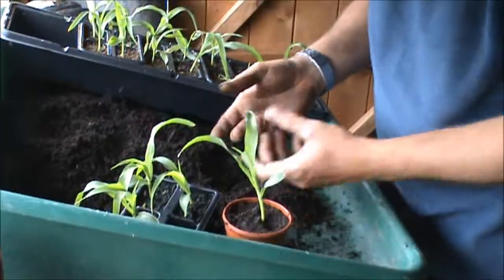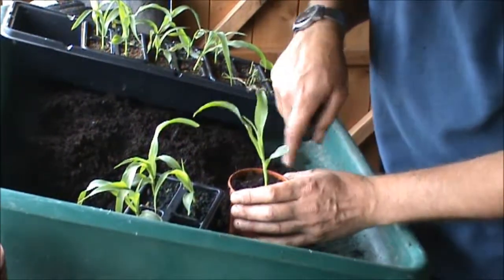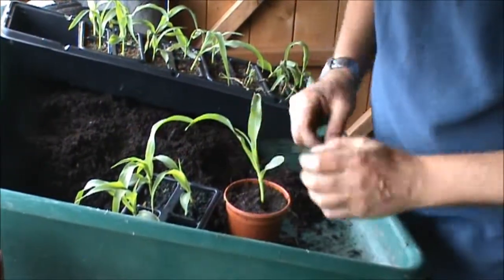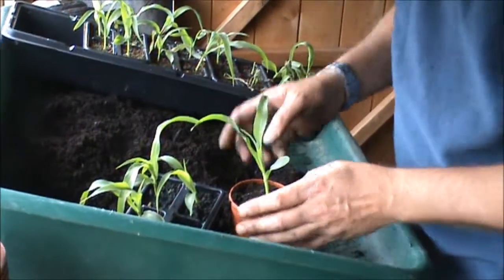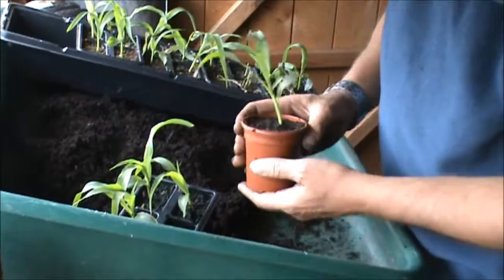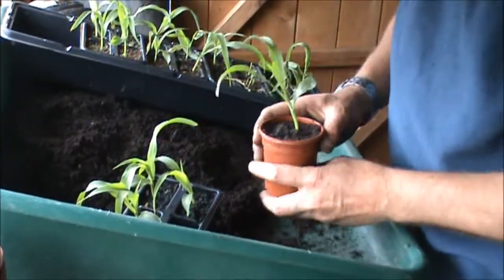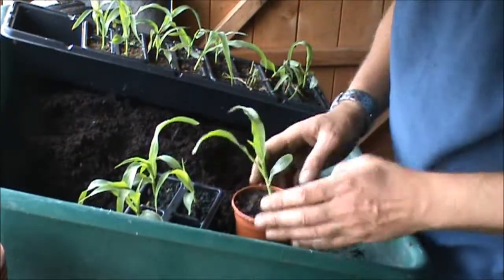Sometimes you pull it out and you've got two or three plants — you just carefully tease the roots apart. Fill the pot up, make a hole with your finger, drop it in and fill it in round it. For bare root plants that you're putting in, watering first really helps. It gives them a bit of a kickstart. Make sure you water them in the pot — sometimes you need to hold it while you water until the compost settles around the roots.